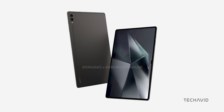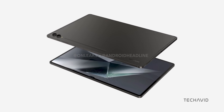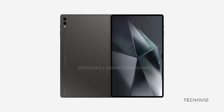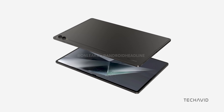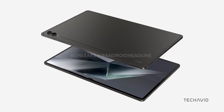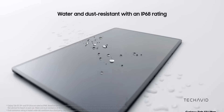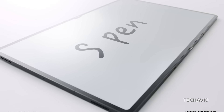When it comes to design, thanks to the renowned leaker OnLeaks teaming up with Android Headlines, we now have our first look at what this new tablet has to offer. The Galaxy Tab S10 Ultra stays true to its roots. While we were hoping for some changes to the distinctive notch that houses the dual front cameras, maybe even making it disappear for a more immersive experience, Samsung has kept what makes this tablet stand out. One of its best features is its massive 14-inch screen. Though the exact specs are still under wraps, we can reasonably expect it to boast the same or even better 120 Hz AMOLED panel that high-end Galaxy tablets are known for.